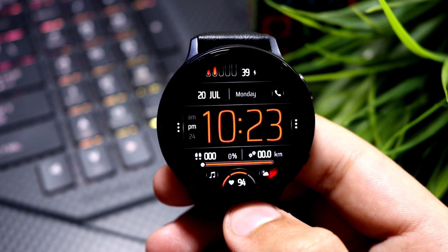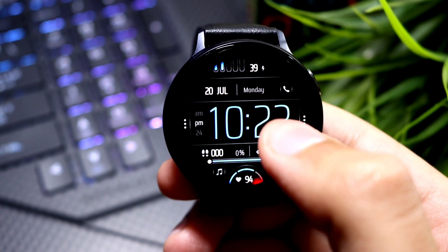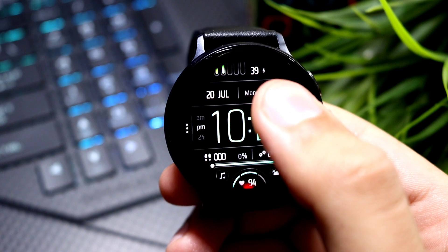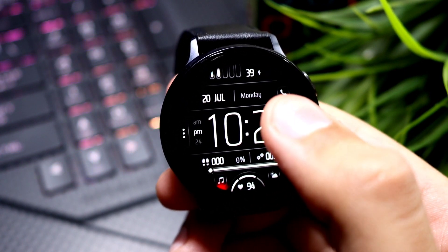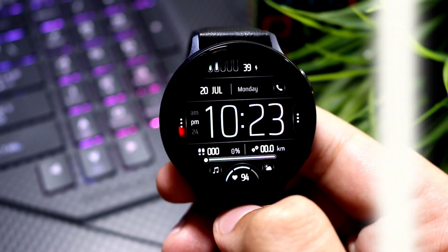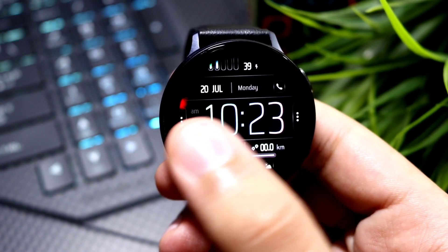You have to double tap on the date, and in this way the colors can be changed on this watch face. You can see all the colors are visible here on the KD23, so it is quite an interesting watch face. Further, you can see three dots on the edges of the watch face.